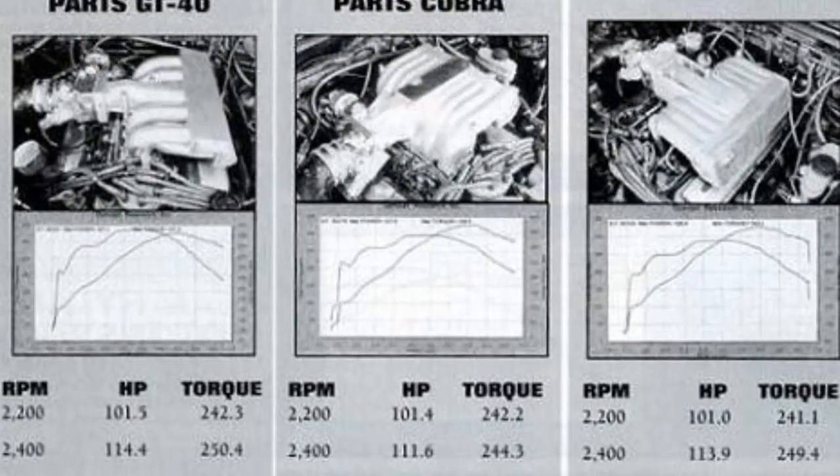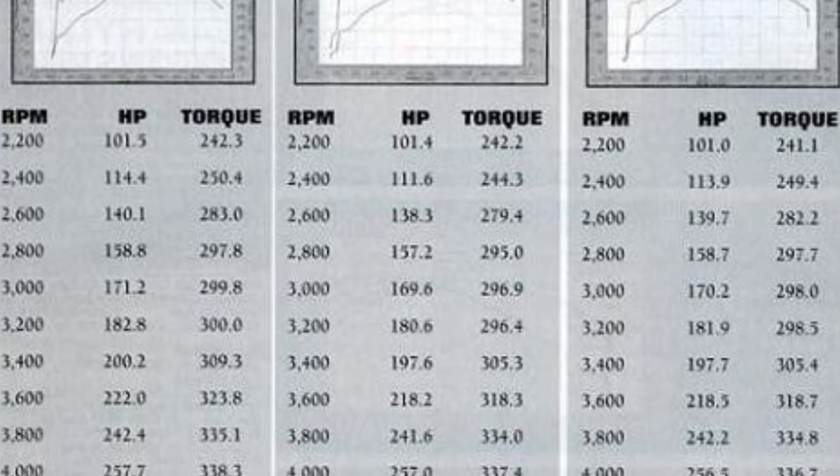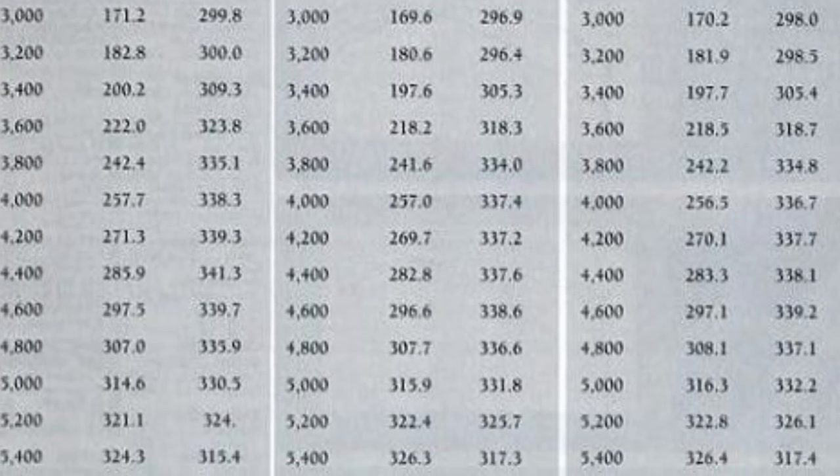Let's take a look at how these very similar, but different — especially in price point — manifolds compare against each other. In Super Ford magazine in February of 2000, Anderson Ford Motorsport built up an engine that made about 325 horsepower, and they tested each one of these manifolds back-to-back and published the results. You may have seen that chart floating around the internet in a low-definition version with a table of numbers, but what I've done is compile them into charts through Excel and overlay both horsepower and torque of each of the three manifolds directly against each other so we can visually get a takeaway of what's going on.